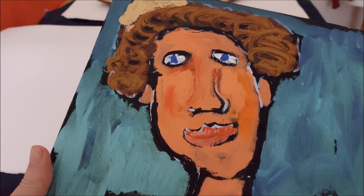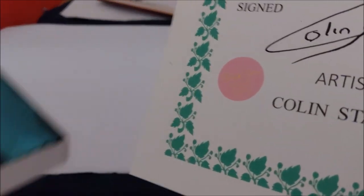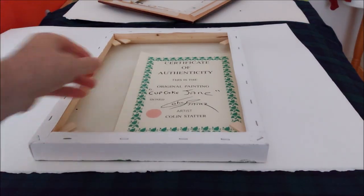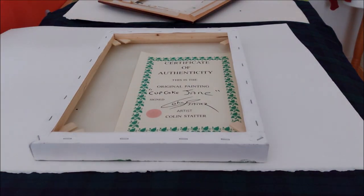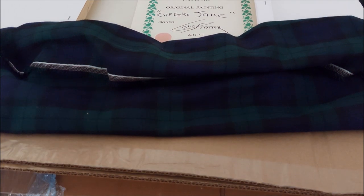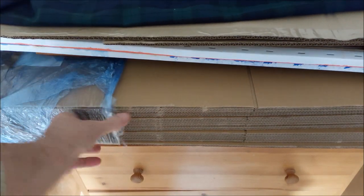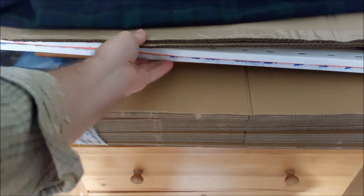There's Cupcake Jane, ready to be packed up, and that's the certificate that goes with it. I'll put that inside there. Under here is the cardboard — this is the cardboard I've got specially for my boxed canvases. I'll take one out.